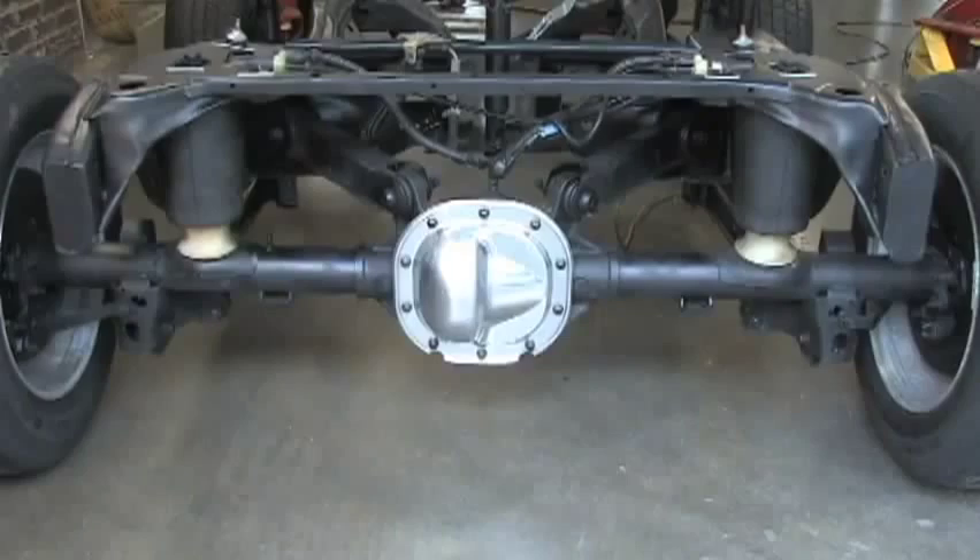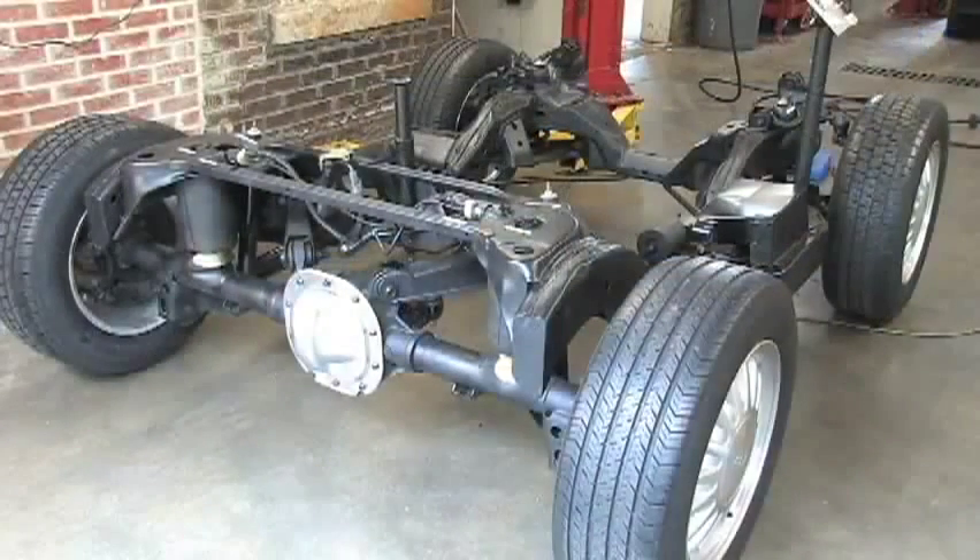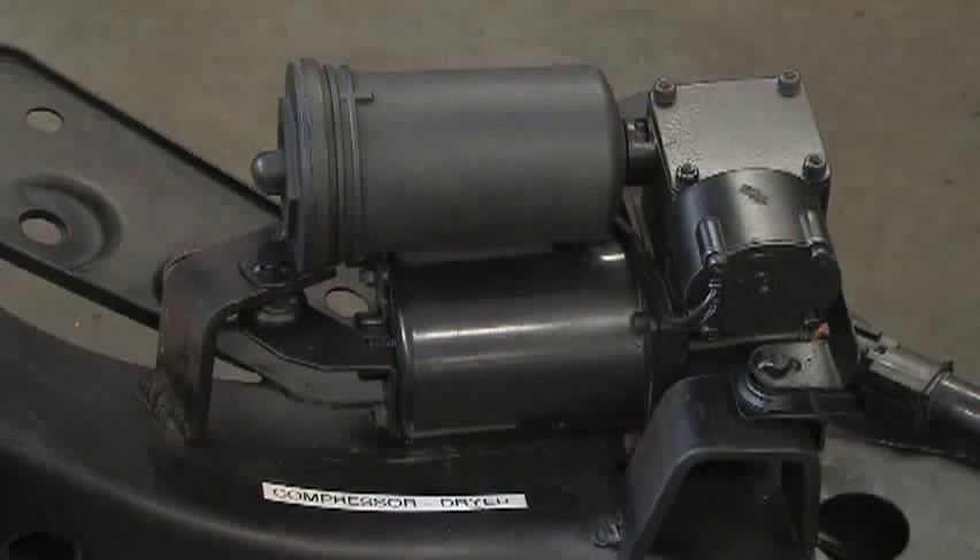There are several important things to point out. If you develop a leak in the system, the compressor will continue to run attempting to level the car. This should be fixed immediately to prevent the compressor from being overworked and causing damage. Moisture is a bad thing when trapped within the system, so we dry out this moisture by using a dryer. Anytime that system is open to the atmosphere, the dryer needs to be replaced.